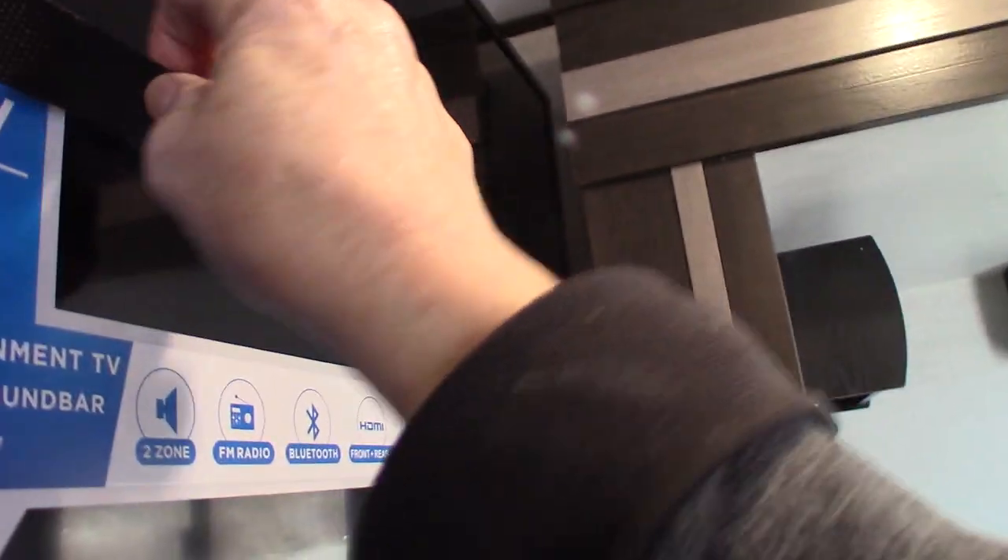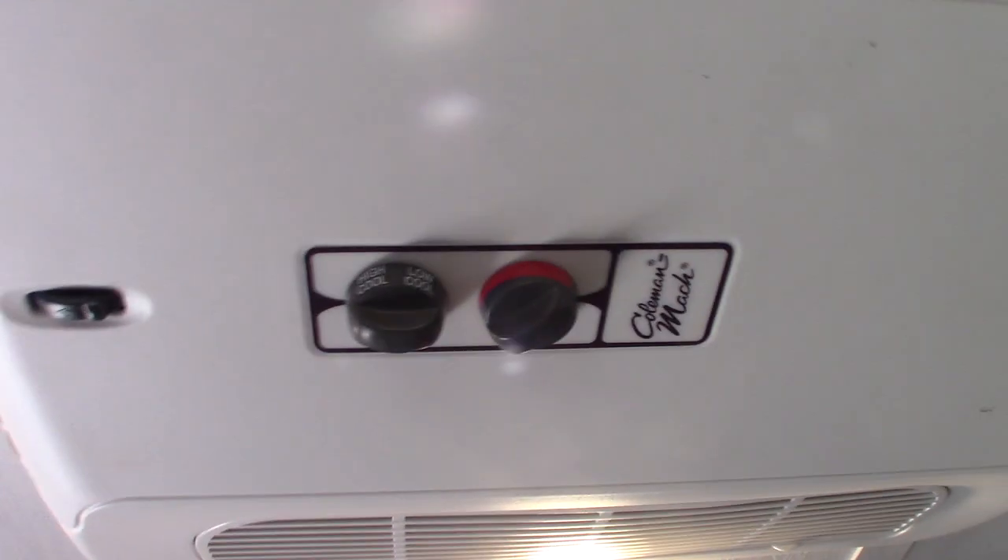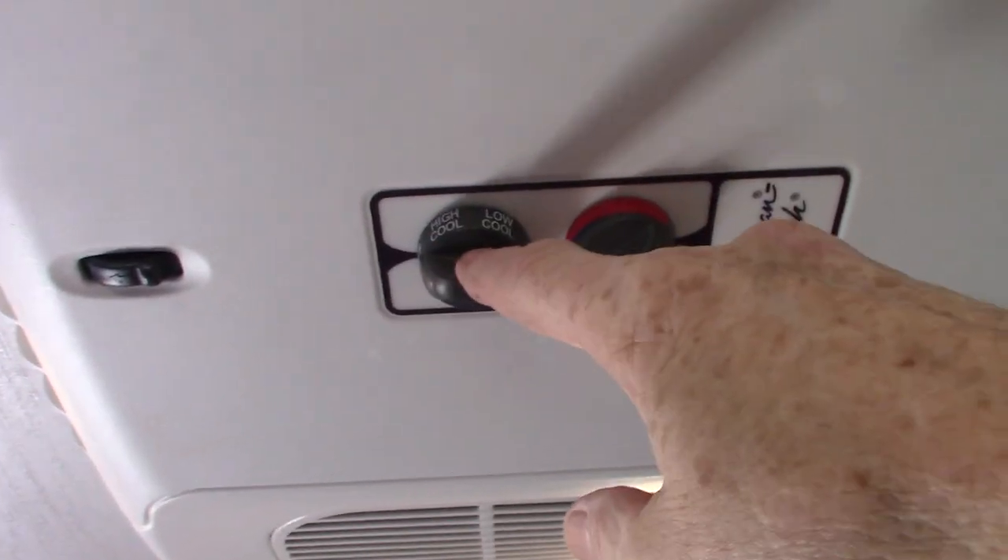Your TV here is on a swing-out bracket, and it's got a strap so it doesn't bounce around and get hooked up in your slide room. The air conditioner runs off these two controls on the ceiling — this one is the thermostat, and you have two fan speeds and two cooling speeds.